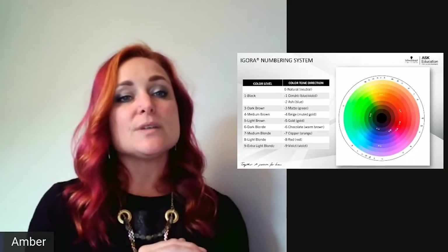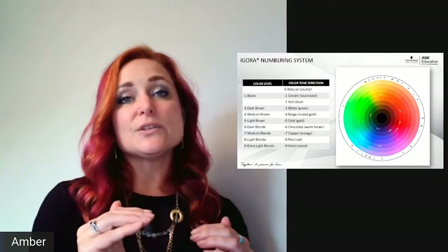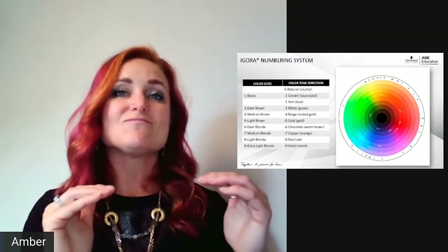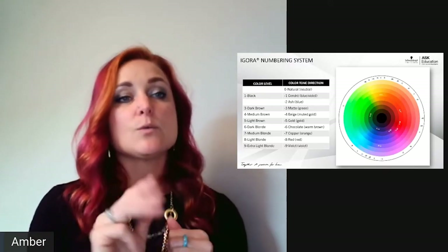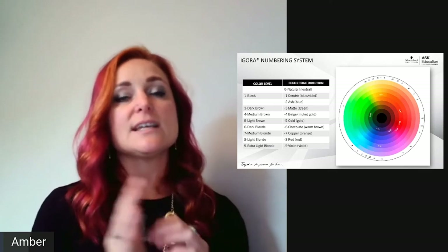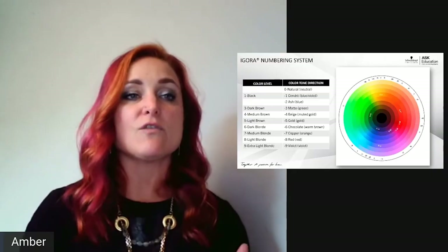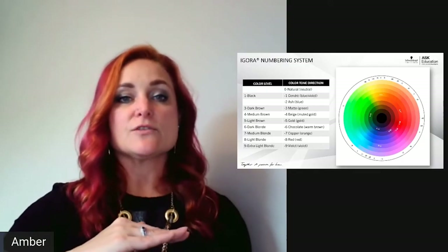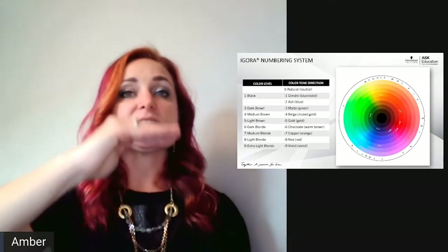Dash-2 is ash, a blue background that kicks out unwanted orange — great for levels 6 and 7. Dash-3 is matte, a green color direction that kicks out unwanted red — great for level 5 and below. So dash-0 is natural/neutral, 1 through 3 are cooler shades, and 4 through 6 are my warmer middle shades.